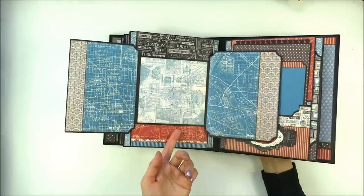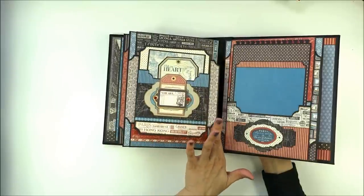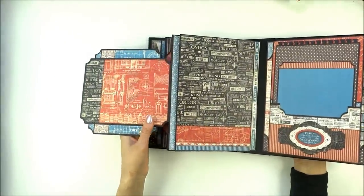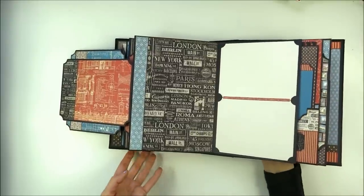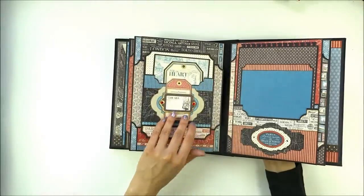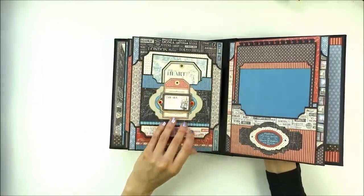Both of these flaps are attached to another flap, so this is part of the bottom flap that the top flaps are attached to. Here is another flap that opens, and inside is another large flap. On the side is a border from what I think is 12x12 paper.